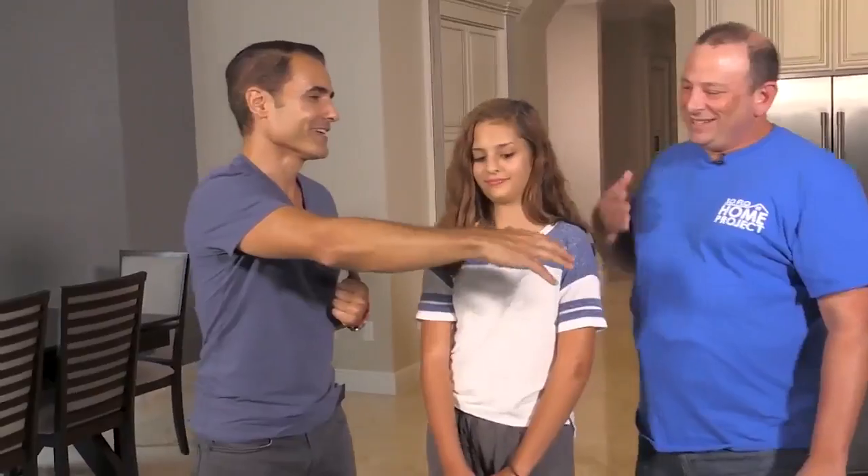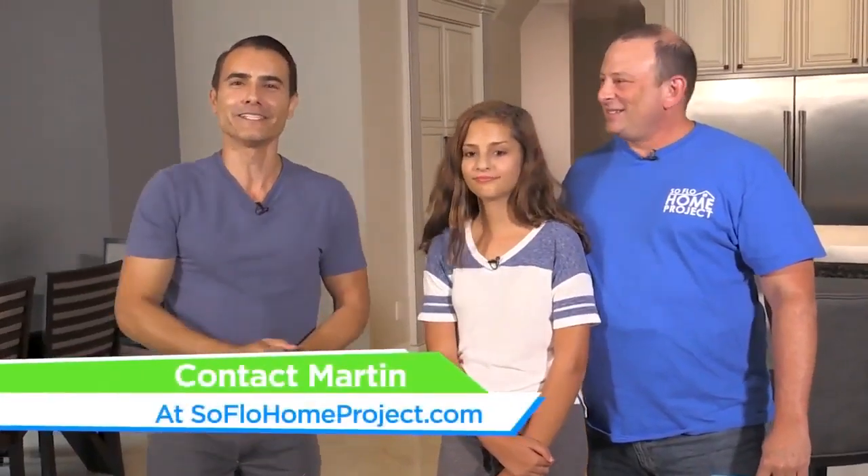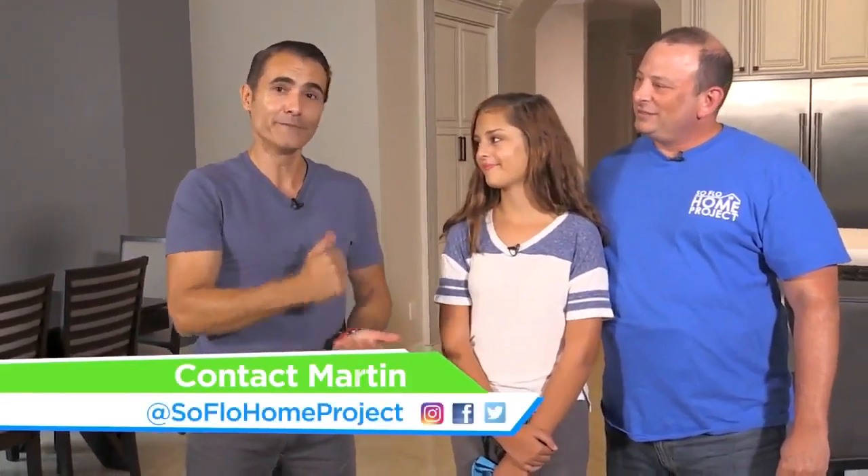Thank you again, Barry. Let me shake your hand. Enjoy your beautiful house. Danielle, now you're going to make wonderful memories — especially now we're in the fall season. Between October, November, and December, it's when all the holidays and get-togethers start happening. Your home is completely ready for those beautiful memories to be made here. We're going to be entertaining. We thank you for watching SoFlo Home Project at home, and we'll see you again next weekend. Remember, we're changing lives one room at a time. Bye-bye.